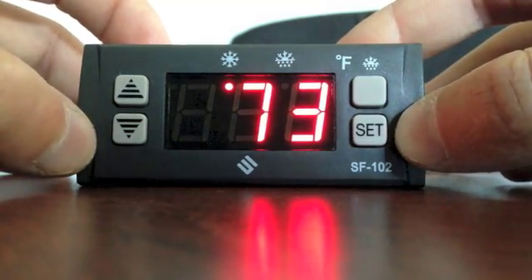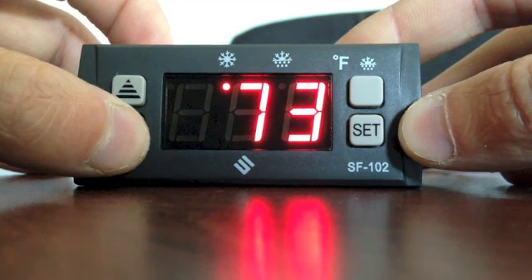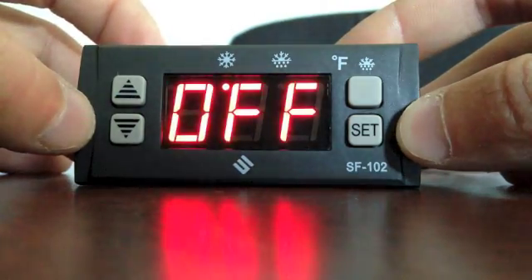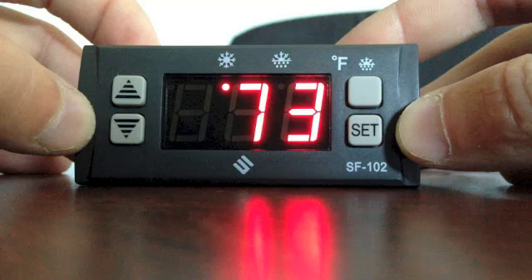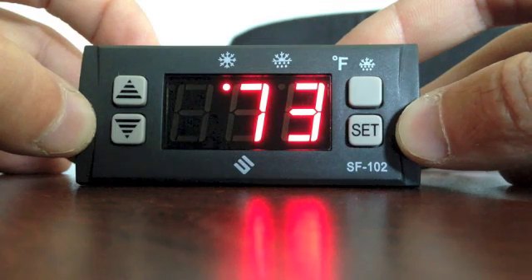Now to re-lock the controller, push the down arrow for 6 seconds. The controller is now set with a 25 degree set point and 7 minute defrost duration.